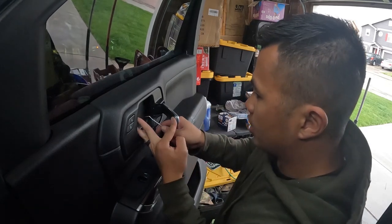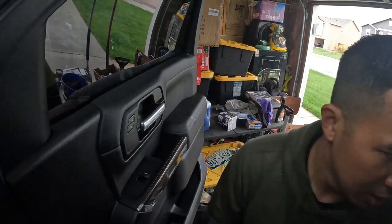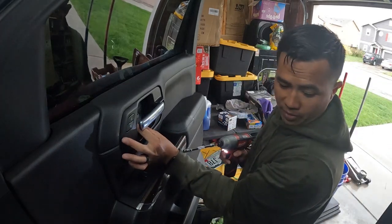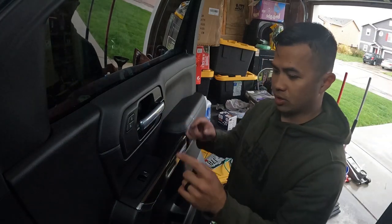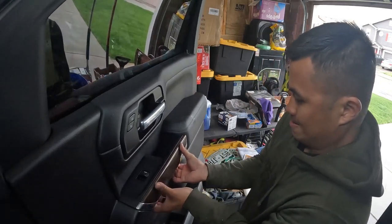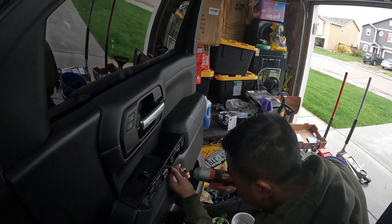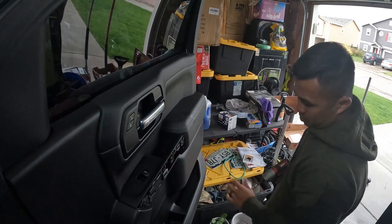So you lift this handle up. Behind here there's a panel with a little tab — pry that back and that'll give you access to a seven millimeter bolt. If you have power tools, it makes the job way easier. This little trim piece right here, you want to pop it up and pull it back, which will give you access to two more seven millimeter bolts. Kind of reach in there and grab those or leave them in there.